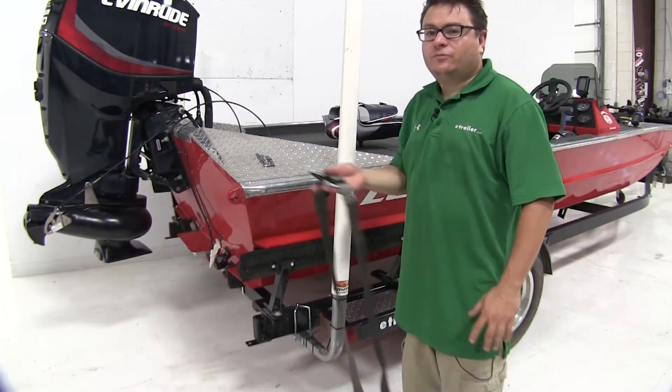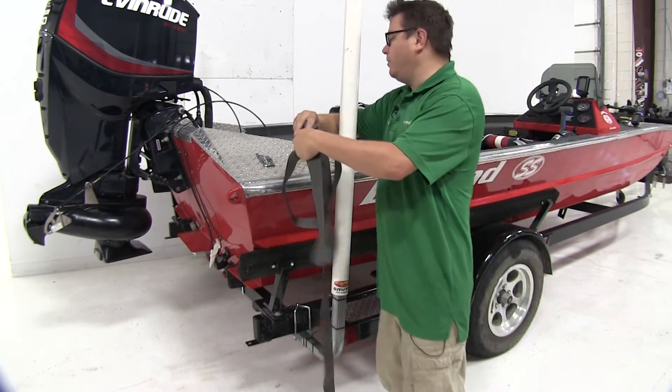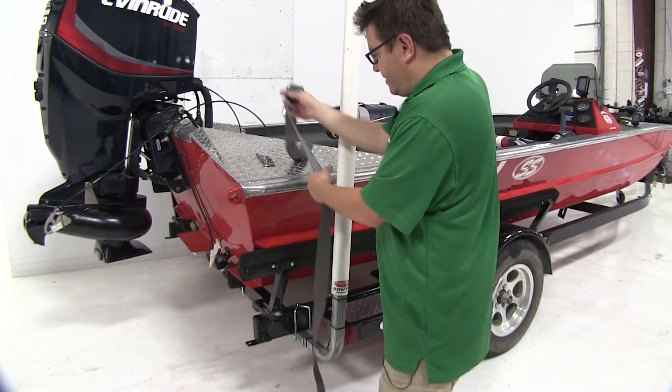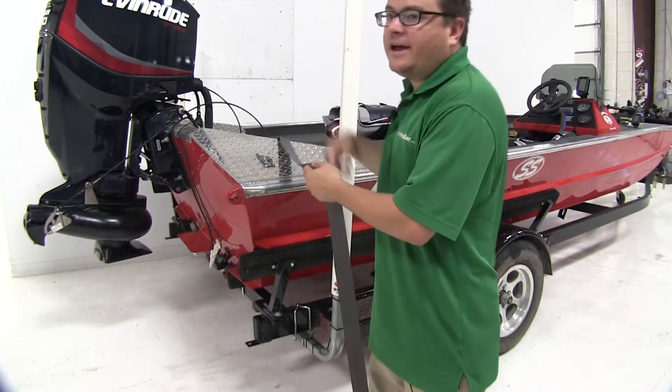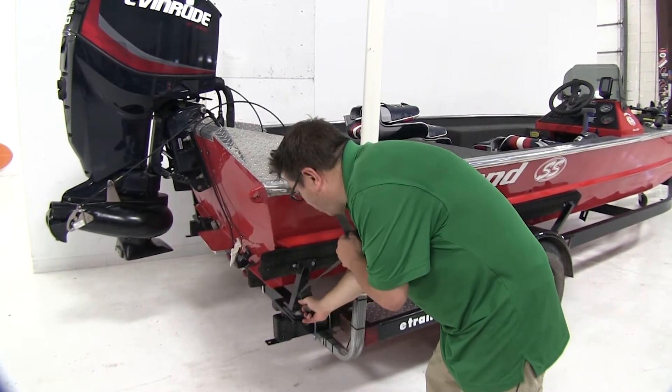Now that we've gone over some features, we'll go ahead and show you how to set this up on your boat trailer. I'm going to take one end and hook it to a secure attachment point on my boat trailer — for today I've got a nice hole right here.